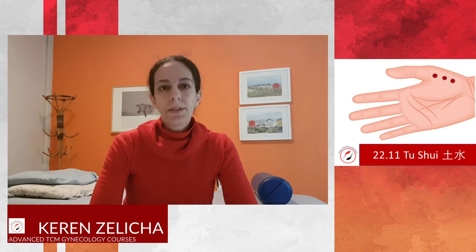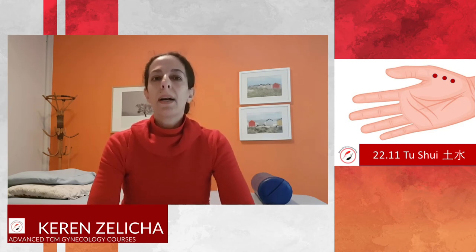Er Shui is an important point for clearing and draining dampness. The indications include diarrhea, stomach problems, lung issues, and sore throat. From a gynecology point of view, vaginal discharge is also one of the indications.